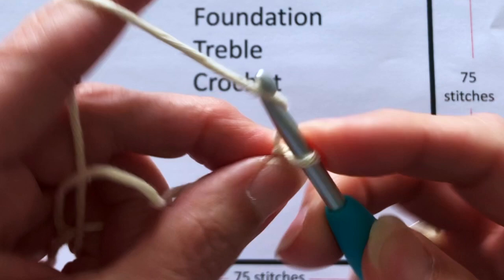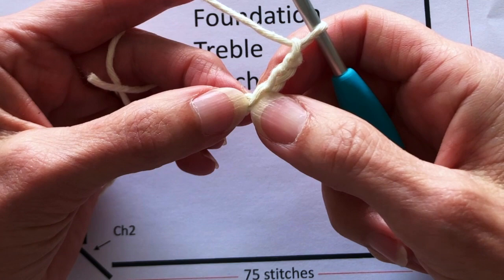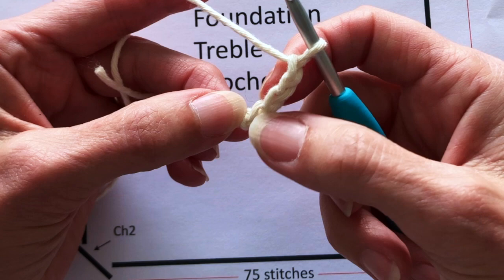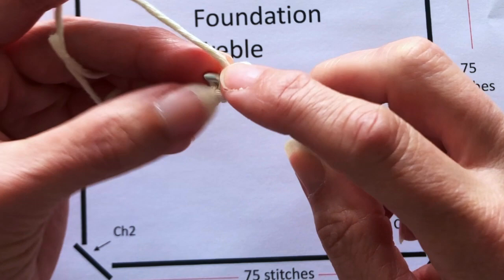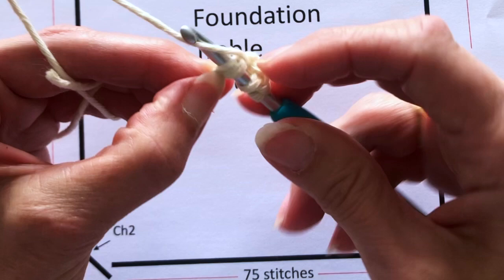I'm going to chain four because we're doing a treble stitch. Then we're going to insert our hook into the fourth chain from the hook — not only into the front part of the stitch but into both the front and back part of the stitch. It can be quite tricky getting that back part but do pick it up because it's very important; otherwise your stitch will be too loose.